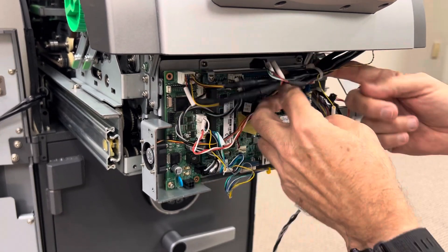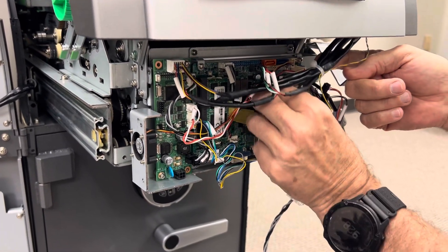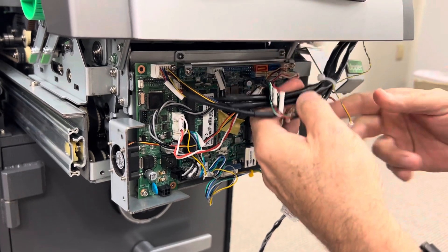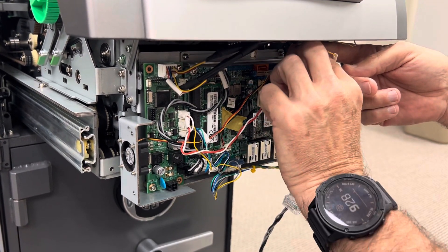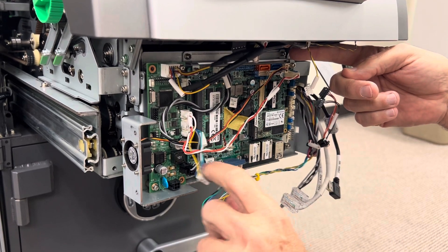The other thing that needs to come off is the USB connector for the top — all these are USB ports, it doesn't really matter which one you put it back in. This is the LVDS connector which actually goes to the monitor at the top. And for the most part we're kind of done disconnecting things.